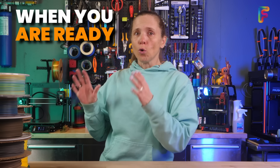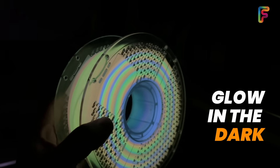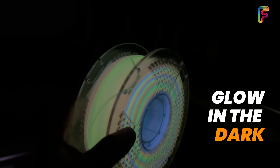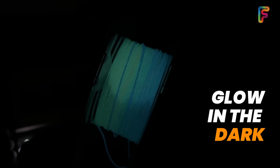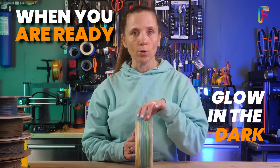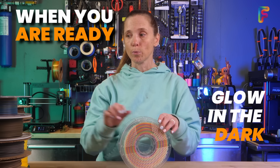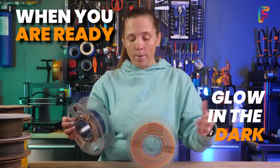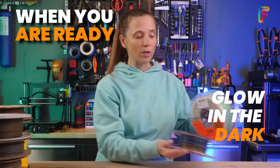Now let's talk about the no-go or 'wait a little bit' filaments. The first is glow in the dark — it seems really innocuous, and a rainbow glow in the dark is beautiful. But glow in the dark will wear out a standard nozzle because of the glow-in-the-dark chemical, which is corrosive to a brass nozzle. If you print a whole spool you might completely wear out your nozzle. You can replace the nozzle, but this is one I would not start out with.